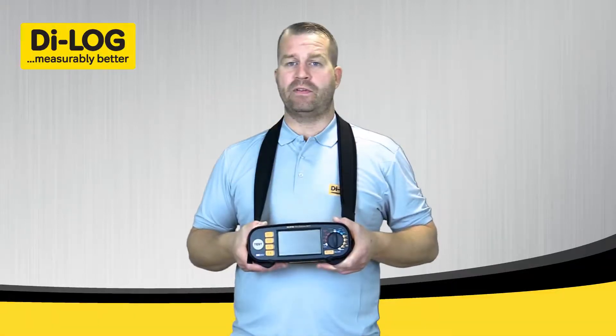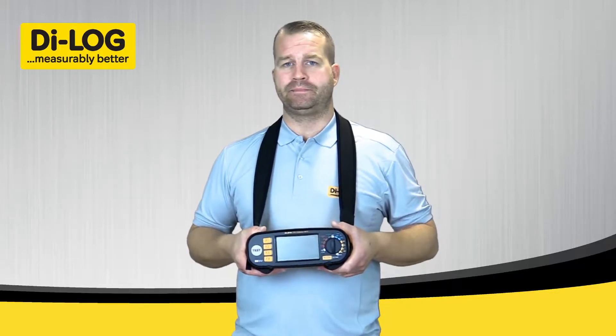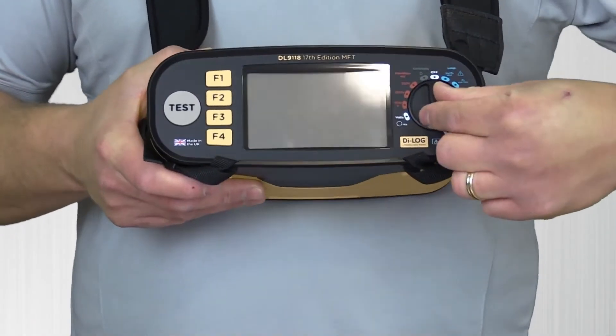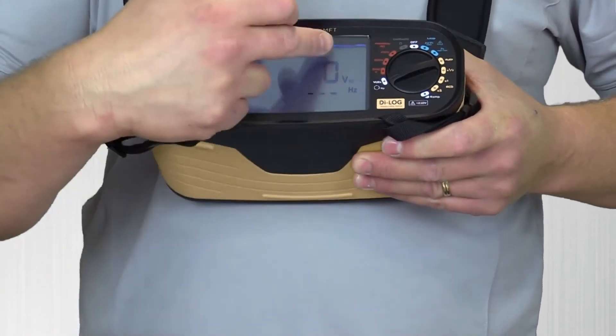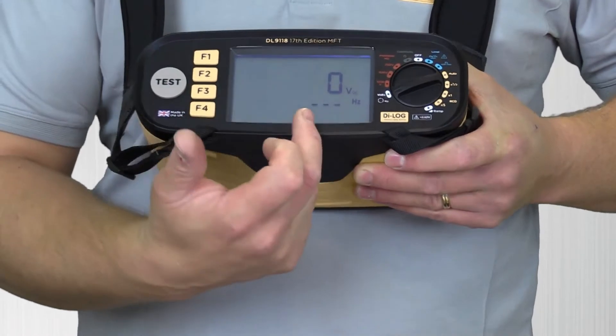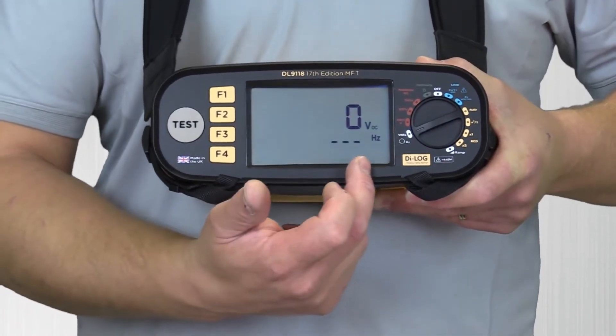I will now demonstrate three-phase voltage measurement on the DL9118 multifunction tester. I will rotate my dial round to position 5 anti-clockwise. The display will indicate voltage, whether it be AC or DC, frequency, and at the bottom of the instrument when measuring, the phase sequence will be displayed.